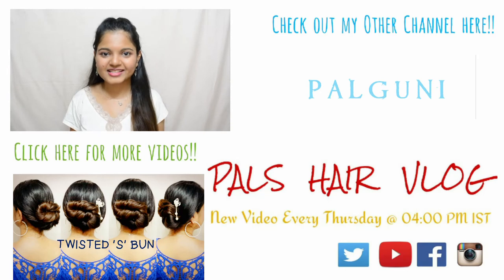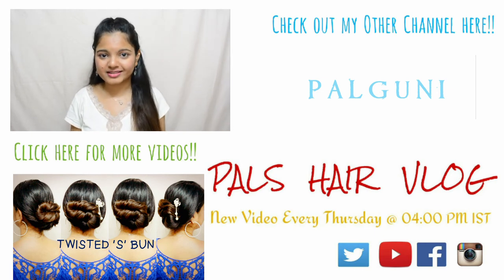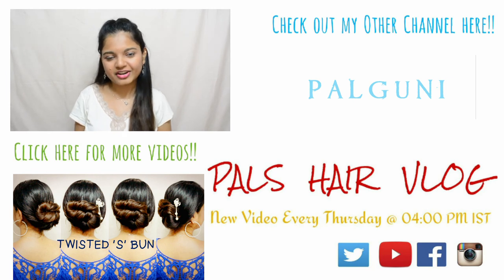If you want the bun to look a bit bigger, you can always pull on the braids before tying it into a bun. I hope you guys liked this tutorial — if you did, please give it a thumbs up and subscribe to my channel for more videos every Thursday. Check out my other hairstyle tutorials down below or my lifestyle videos on my other channel. If you recreate this or any other hairstyle, please tag me on Instagram, Twitter, or Facebook and follow me there for updates. Thank you for watching, have a great day, bye bye!